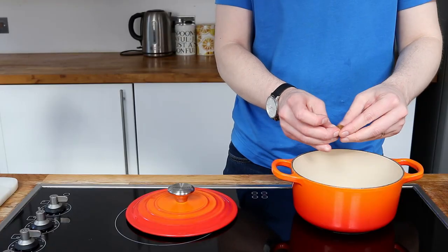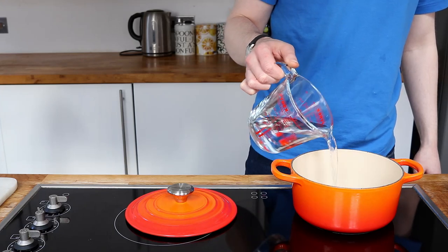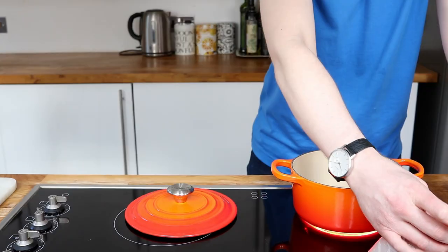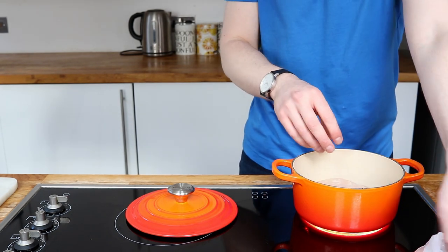The good thing about Coronation Chicken is you can use leftover chicken from a roast dinner or something like that. I'm going to start mine off from scratch and poach it, which is actually a very nice way to cook chicken breasts and it will keep it moist.